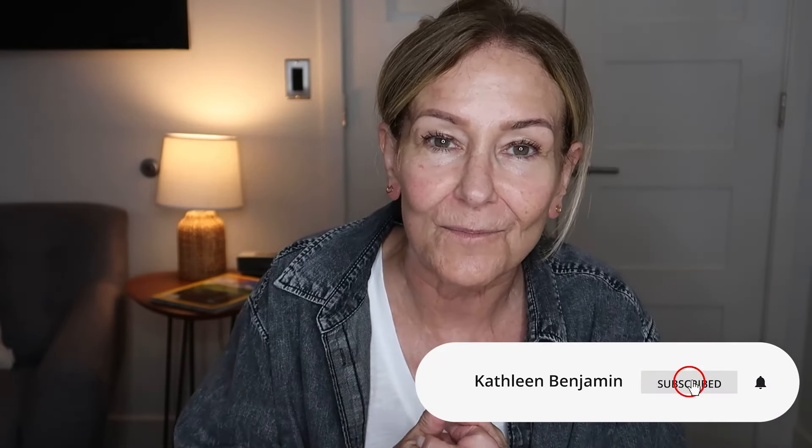Anyway, thank you so much for watching. If you gained any value from this video — even if it's so you don't go out and buy this if you don't think it's going to work for you — please consider subscribing, giving this video a thumbs up, and I'll see you in my next video. Have a good day everybody.